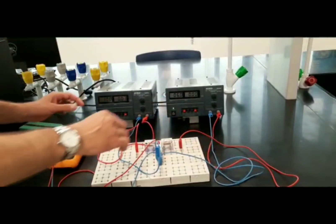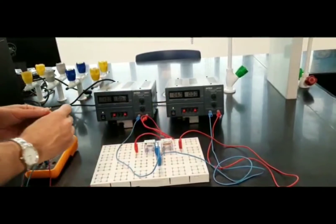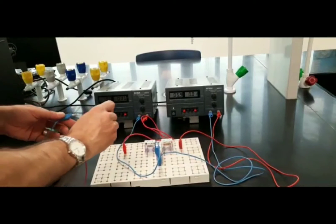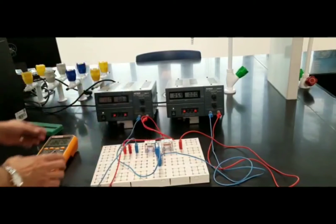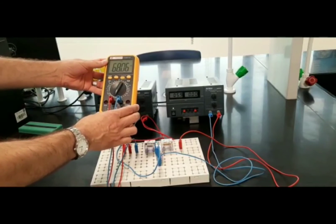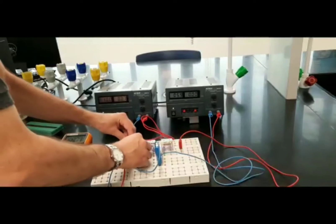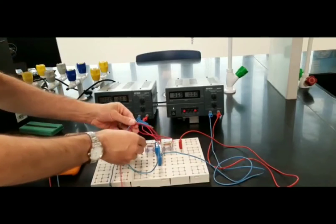Those are the three voltage values. Now I'll measure the three currents. I'll start with the current in R1 by connecting the ammeter in series with the resistor. It reads 68.05 milliamperes, with the positive terminal to the left and the negative terminal to the right.